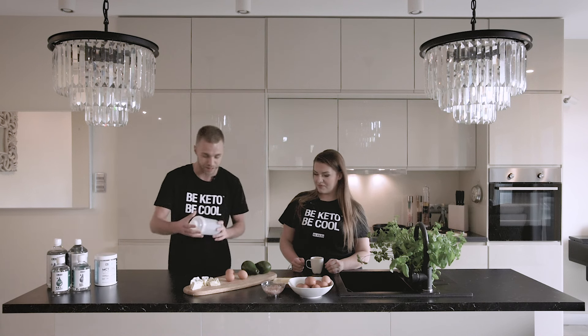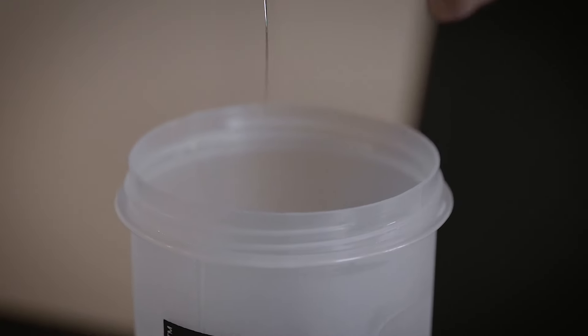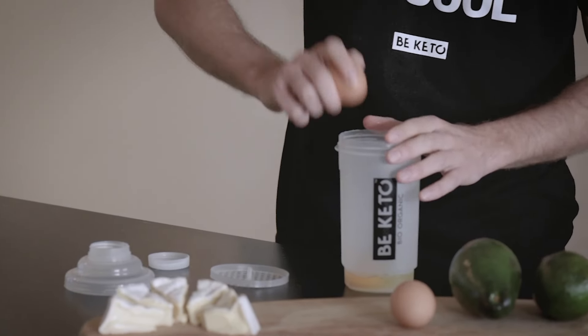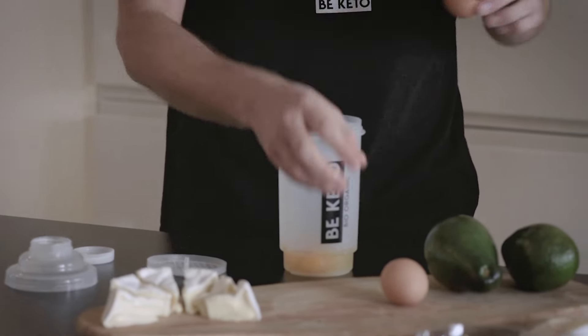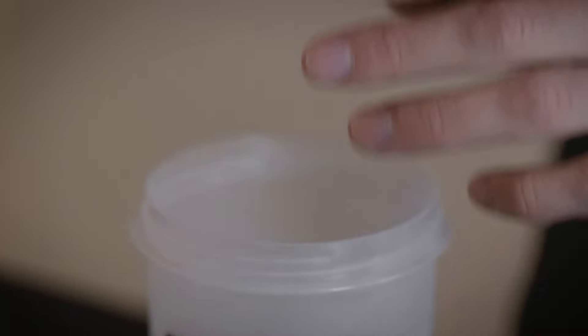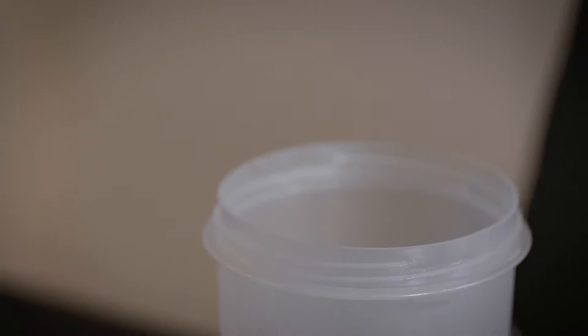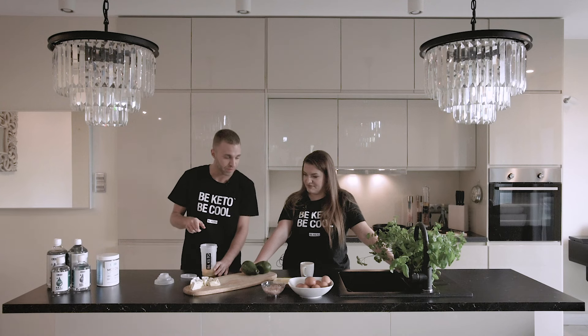Since I don't have a blender, but I have this — you're going to shake up the eggs with that. And one more thing: one scoop of unflavored MCT oil.